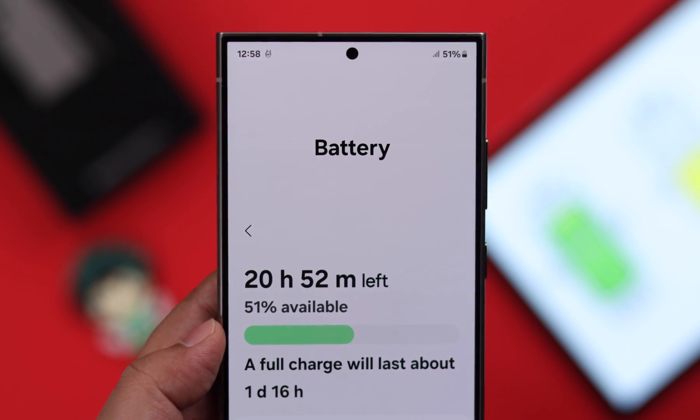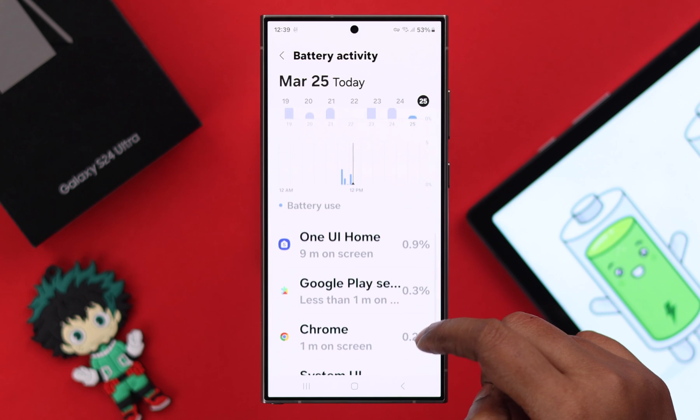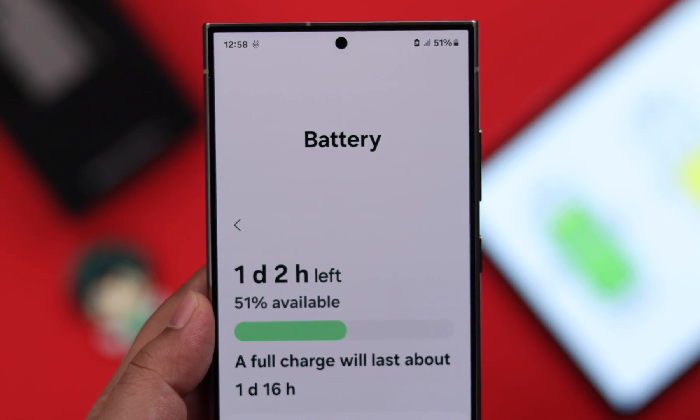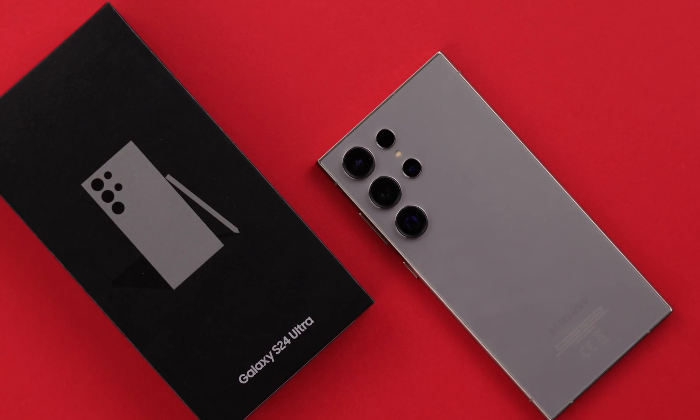If you're facing battery draining issues — like the phone battery drains fast or does not last long enough — there are some settings that you can change to reduce your battery consumption on your Samsung Galaxy S24 Ultra or Plus.